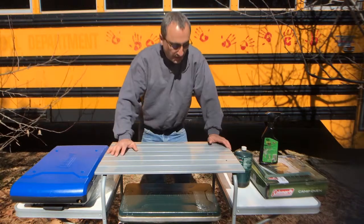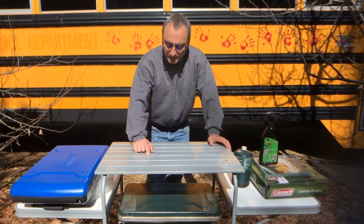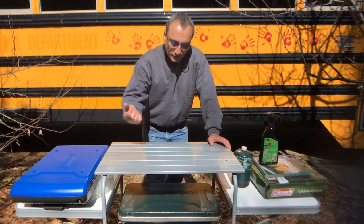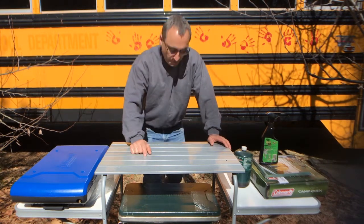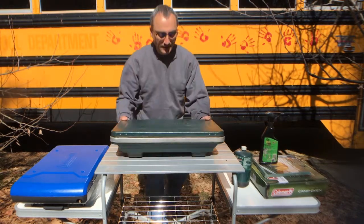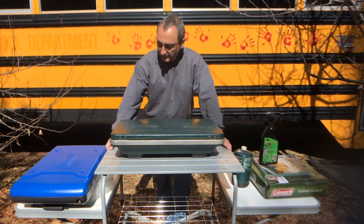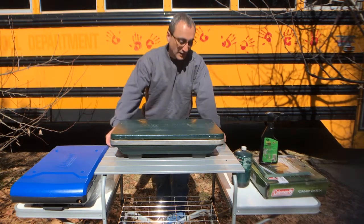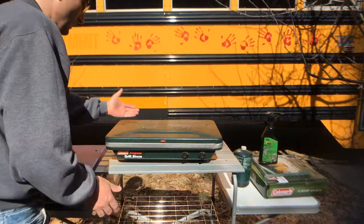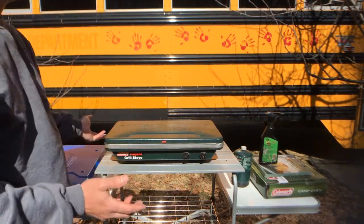If you haven't noticed already, I am using my handy-dandy folding camp table. I did do a review on this a week or two ago, so if you're interested, check that out — I'll put a link in the description. But the real stove I want to review today is this Coleman stove. I've had this thing for probably close to 20 years, maybe 15. Right off the bat, it's been a good stove. I can't complain. We still use it. Now it's pretty beat up — it's scratched up, it's been grilled on a lot — but overall it's been a great stove.